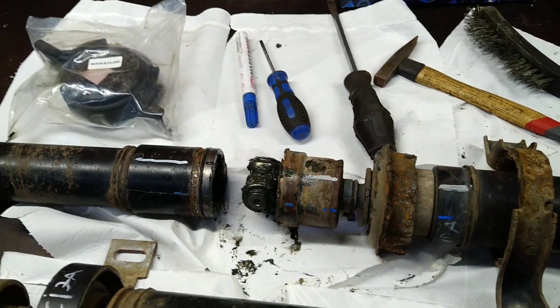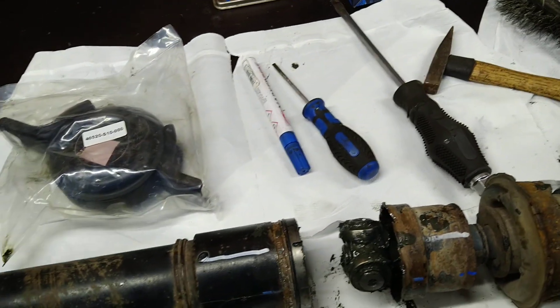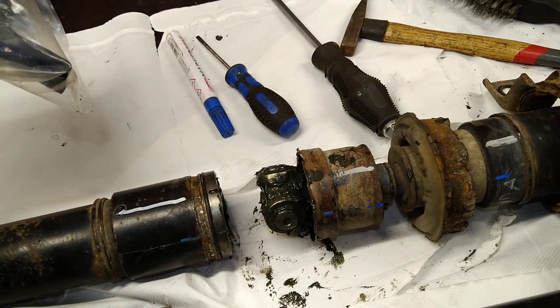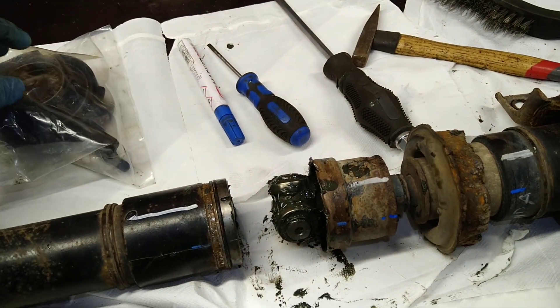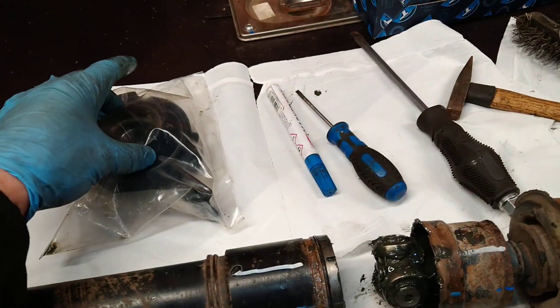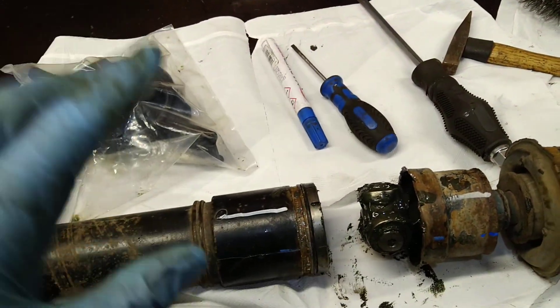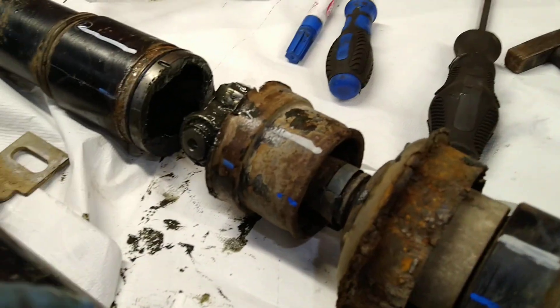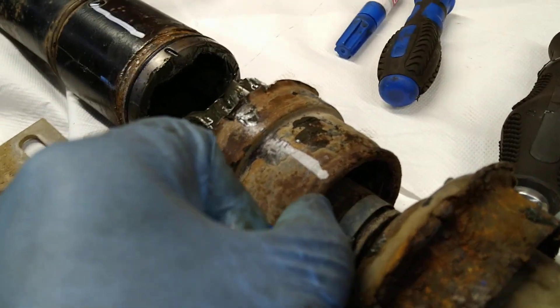Hello, I'll show you how to change the Honda central bearing from the driveshaft. The difficult part is finding how to get inside the tripod and how to get off the central bearing.